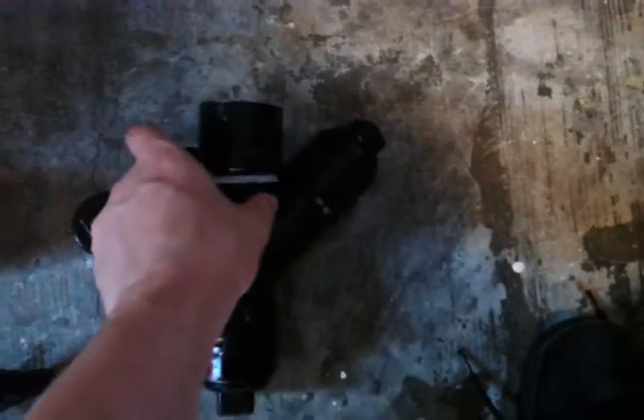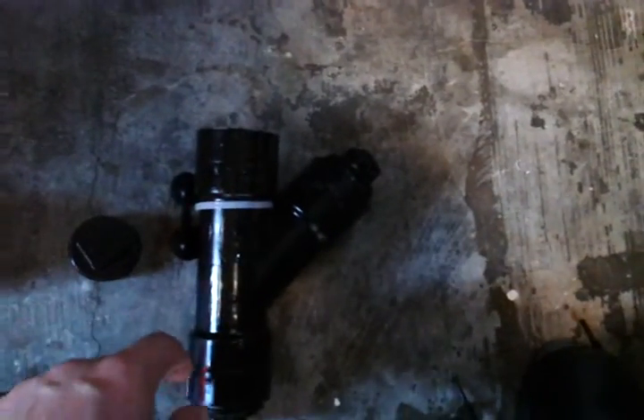This is my brine shrimp hatcher I made. The idea is this is just a 1.5 inch Y-valve. I painted it black with the Krylon Fusion paint.